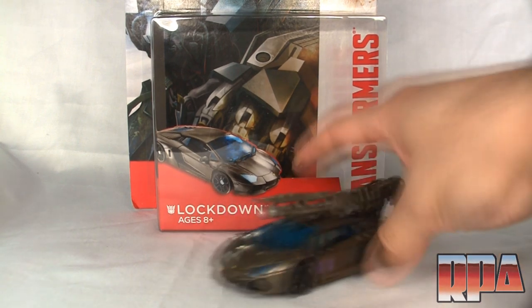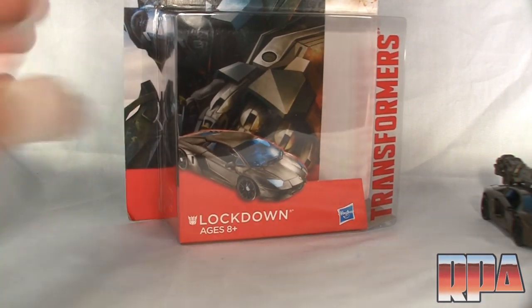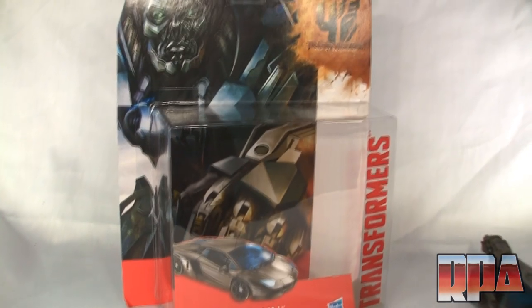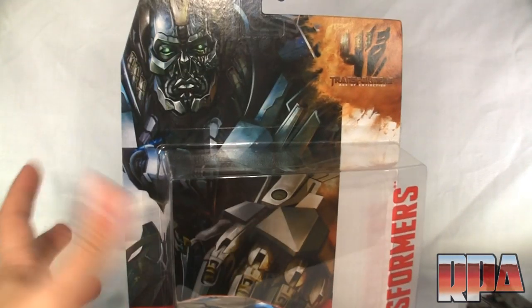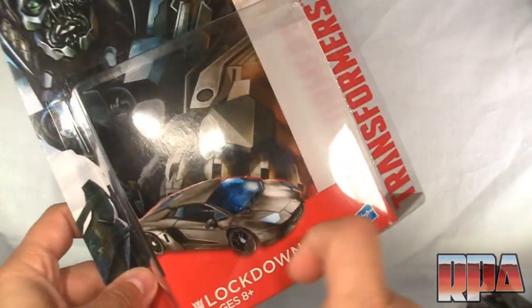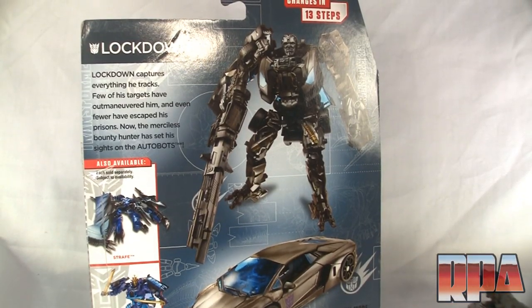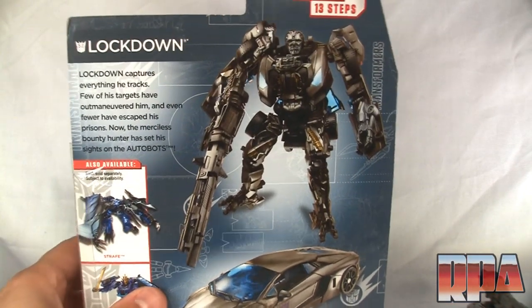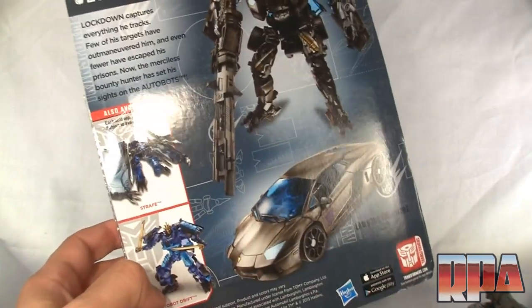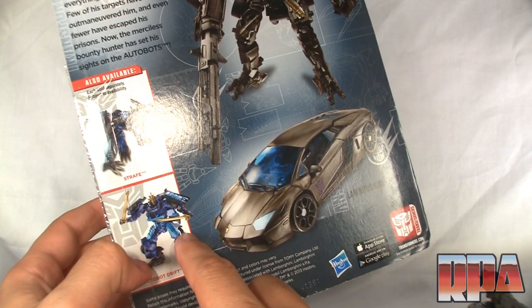So here we got the figure with his weapon. We're going to set that aside just a moment and check out the box, because some of you may want to see what it looks like. This is the box here — very plain. It's got nice artwork of Lockdown, the clear Transformer sticker on the blister pack, and a picture of the prototype of Lockdown with his name. Turn it around back and you'll also see the same prototype with his weapon. You also get a glimpse of what else is available — Strafe and Autobot Drift, both of which I did a review on.